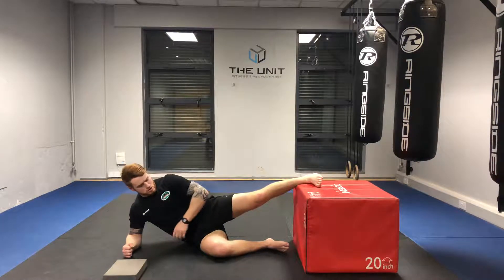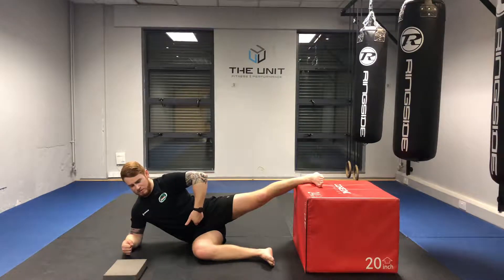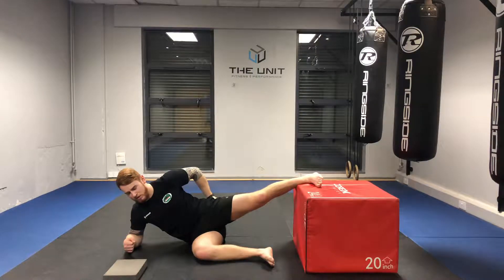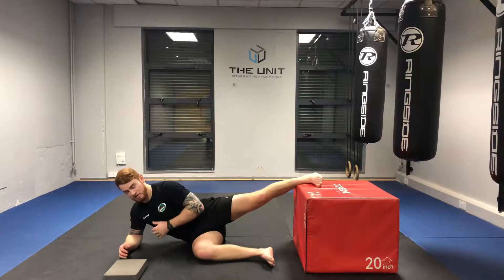From here, we're going to bring the front knee to an 80 degree angle. We want to make sure that we tilt that pelvis inward to help bring the abs in, to also help bring the glutes in, but more importantly, to help eliminate any compensations from that low back or like a rotation of the thoracic here.